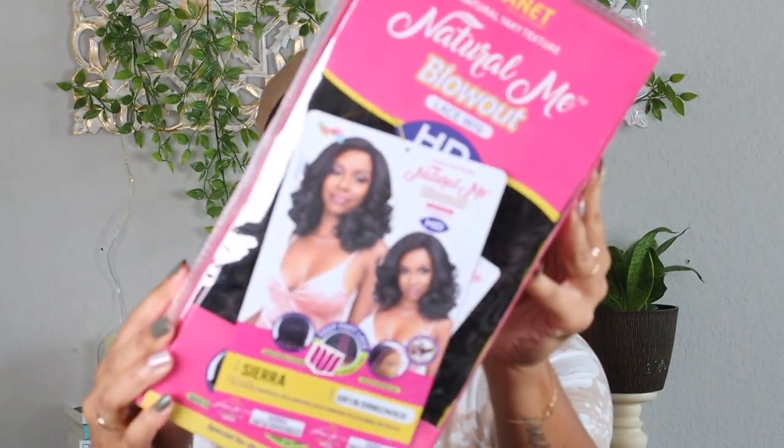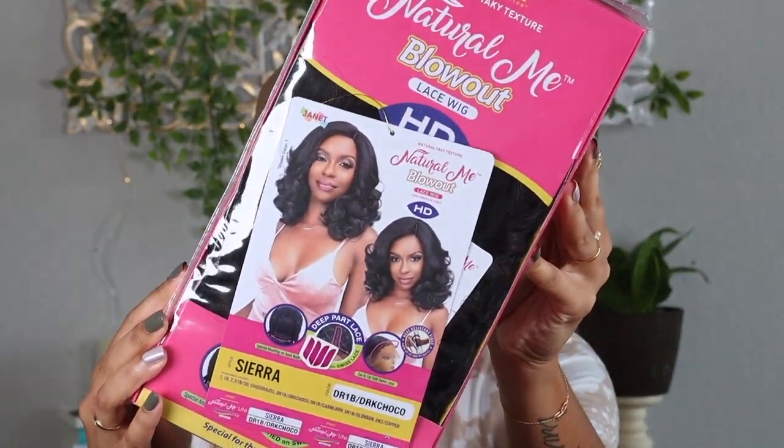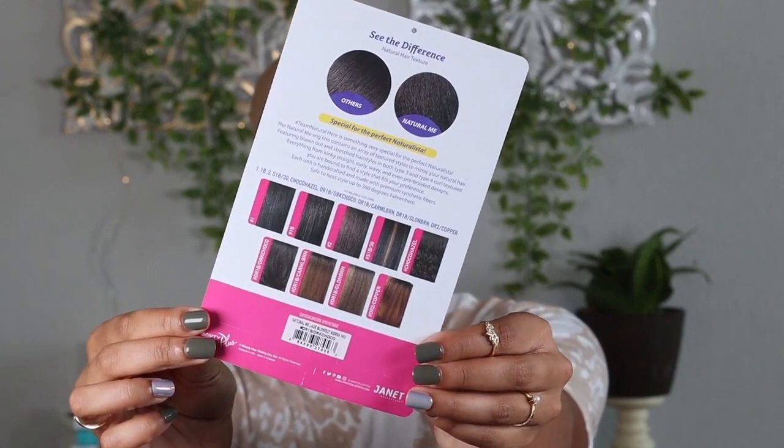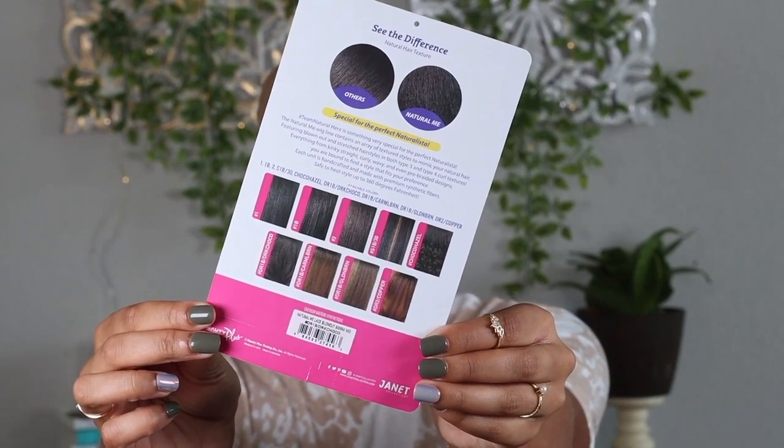The first wig that we are going to try out today is Jana Collection's Sierra, and this is what she looks like in the box. I have this one in the color DR1B slash dark chocolate. I don't know what that color looks like because there was no color swatch on wigtypes.com. It brought me back to Outre Julianne and that color chocolate truffle, so I was like dark chocolate sounds right up my alley. Here is a better look at the stock card, and on the back they do have swatches of the different colors available with this wig.